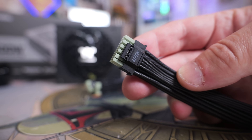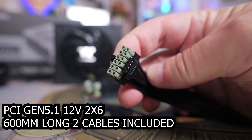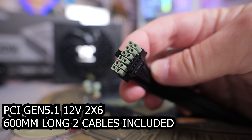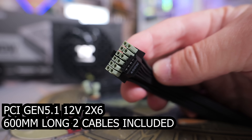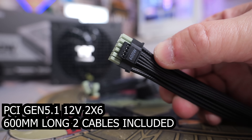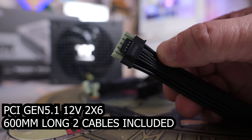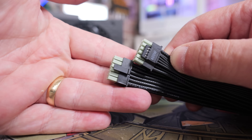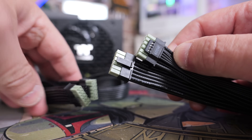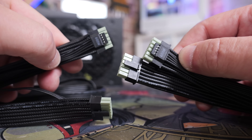Next are the PCI Express Gen 5.1 connectors - the 12-volt 2x6s. They have green connections on the end which you shouldn't ever be able to see - if you can see any green when plugging into your power supply or graphics card, it's not completely inserted. It's a clever visual way to check that your cable is fully seated.